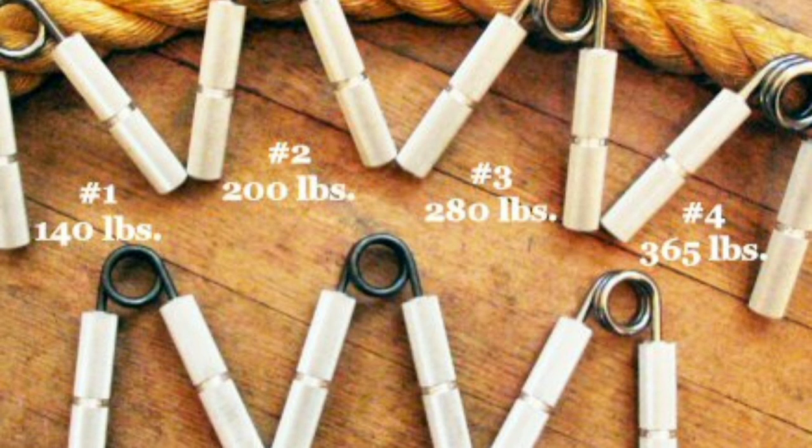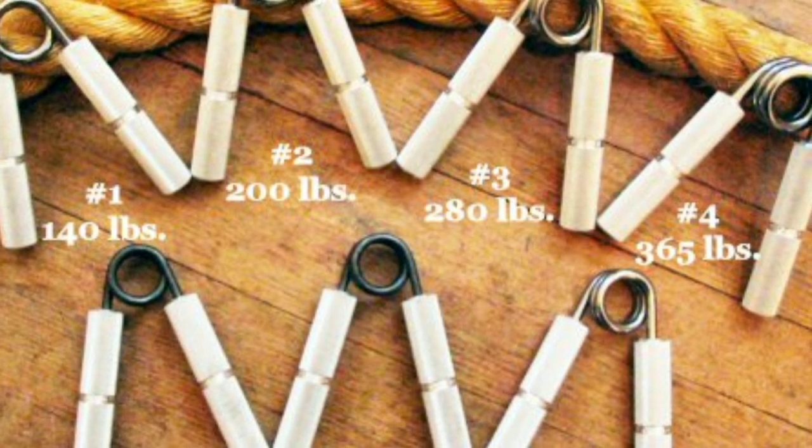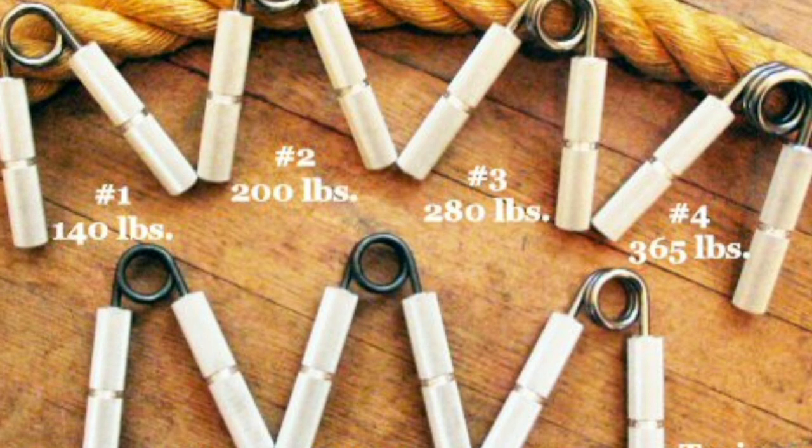The grippers come at number one, two, three, four — 140 pounds, 200 pounds, 280 pounds, 165 pounds. Click the Amazon link and take it right to Amazon to buy yours today.